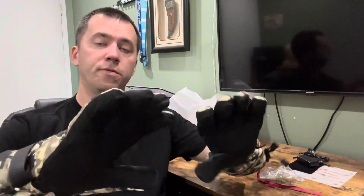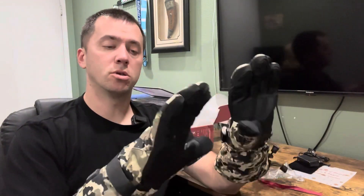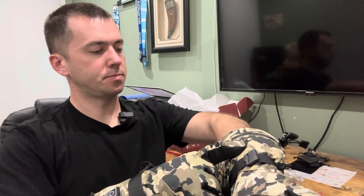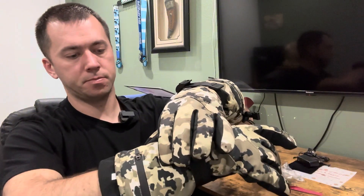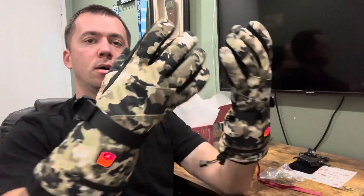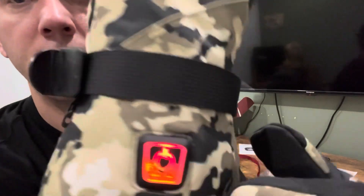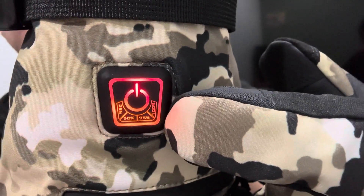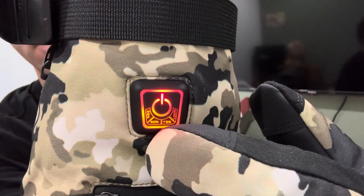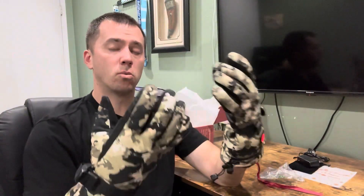I'm going to try them on. They feel immediately comfortable and warm. These are large and I normally do wear a large, so these fit really perfect. I'm going to turn on the heat. So I have high heat on both and I can already feel them warming up. They do have a battery indicator right here — it shows 25%, 50%, 75%, and 100%. Right now it's at 75%.